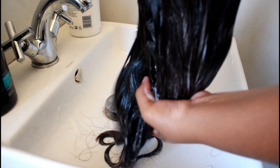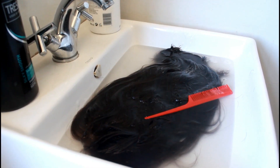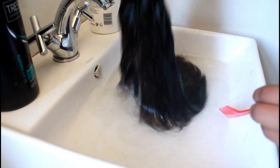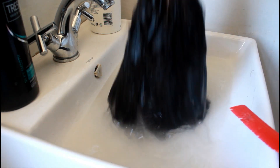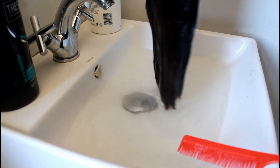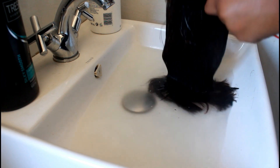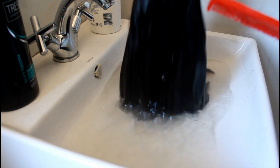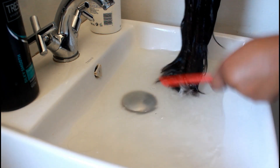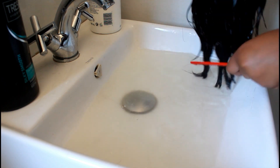After an hour or so, I went in with hot water — I boiled it with a kettle — just to rinse everything out. This part is easy but be careful not to burn yourself. Washing with hot water takes out all the dirt and makes the hair look so nice afterwards. Just rinse it off and leave it in for a bit.